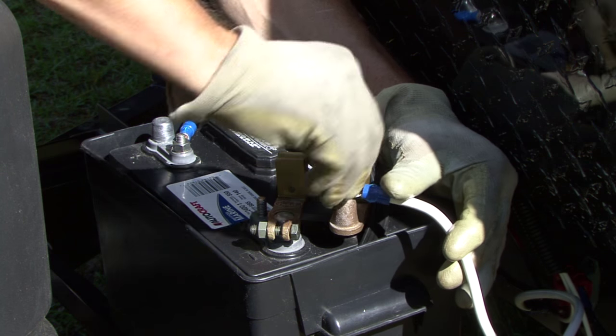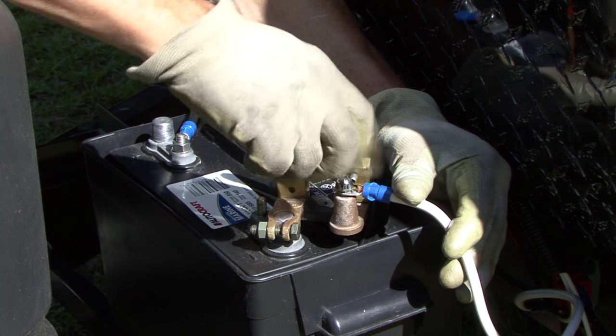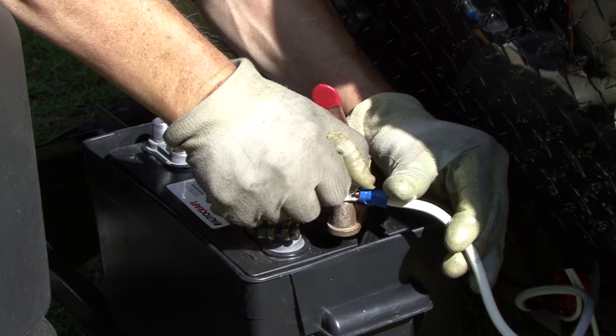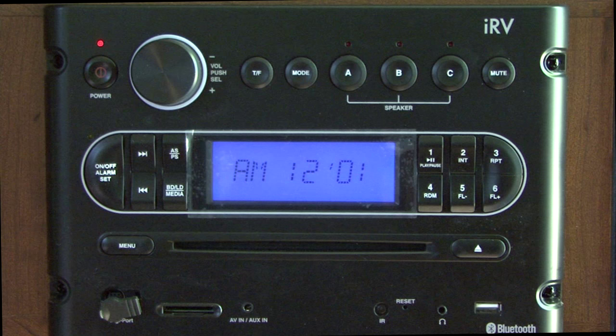With the lever on the switch still open, connect the negative battery cable you removed from the battery to the opposite end of the disconnect switch. Make sure you have a good connection. Test the battery disconnect switch by closing the lever and checking if there is 12 volt DC power going to the RV.